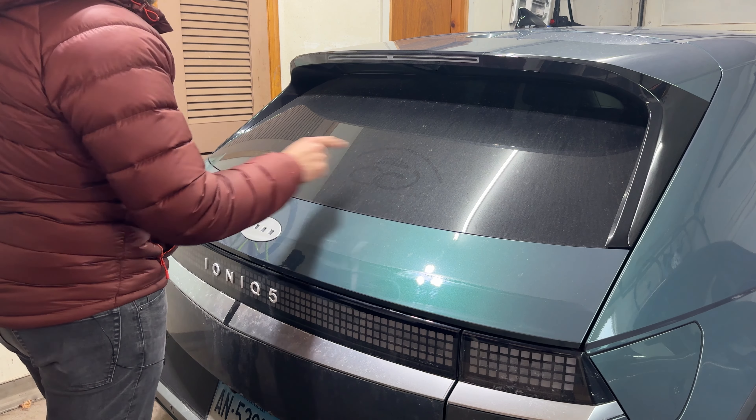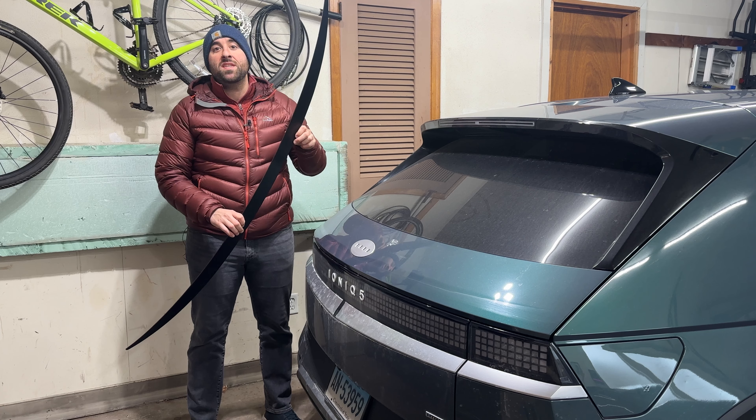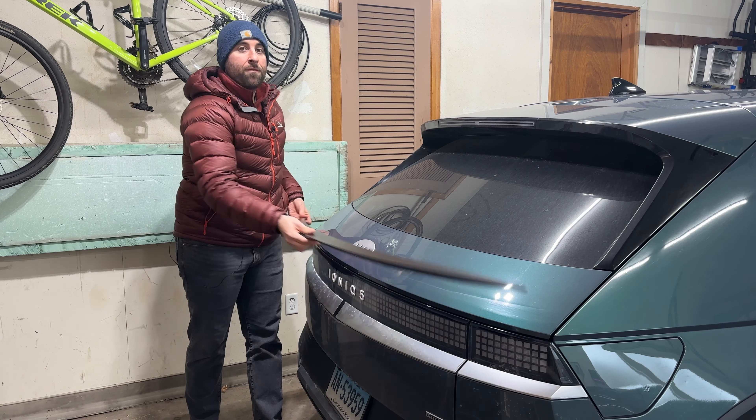I don't know what this is, but it looks like somebody drew a little face on my car recently or something. Hey everyone, it's the IONIQ guy here. Today I've got an accessory from Best EV Mod, and if you don't already know what this is, this is going to be a deck lid spoiler for the Hyundai IONIQ 5.